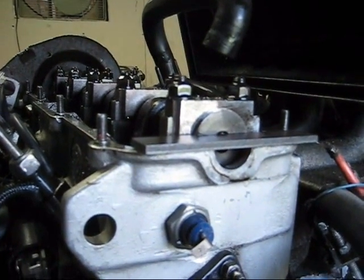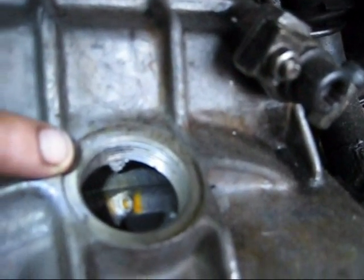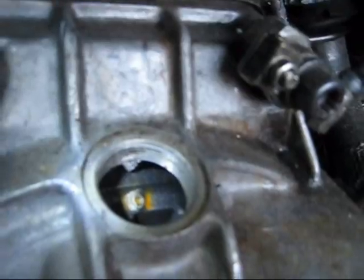You want to make sure that your crank is in the top dead center position, which you'll notice there's a little indicator mark and a zero mark on the flywheel.